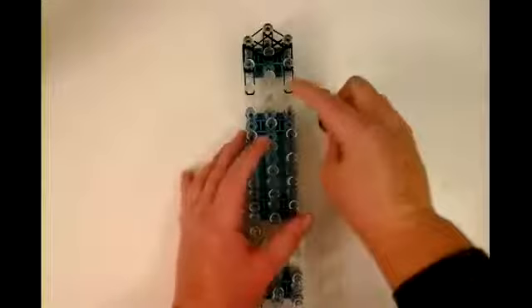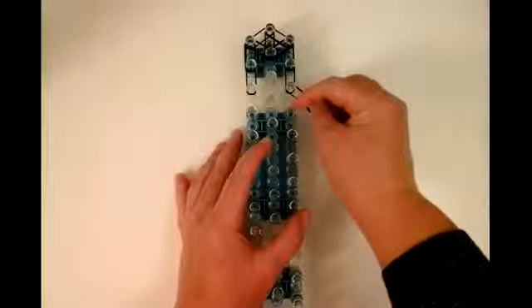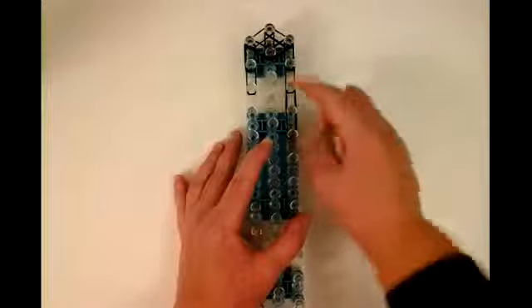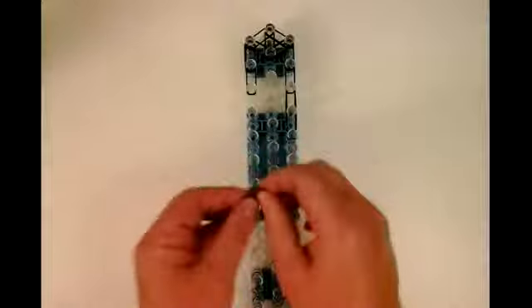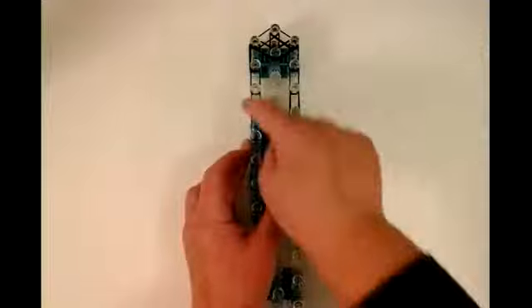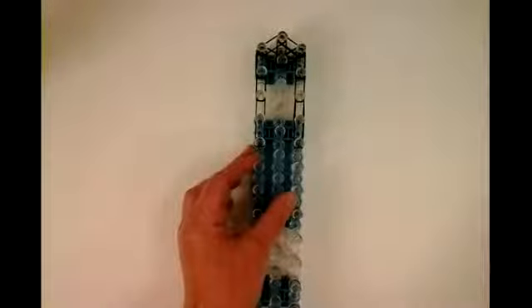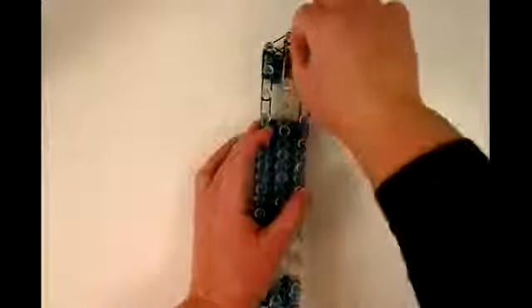Now we're going to do the stretching for the neck. We're going to take a double band and put it on this pin, and instead of placing it over here, we're going to place it over here — so it stretches all the way like that. Then we're going to make another stretch band on the opposite side. These are stretched; they're not stopping here, they're stopping over here. Now we're going to work on the white part of the face, and we're stretching these bands also.